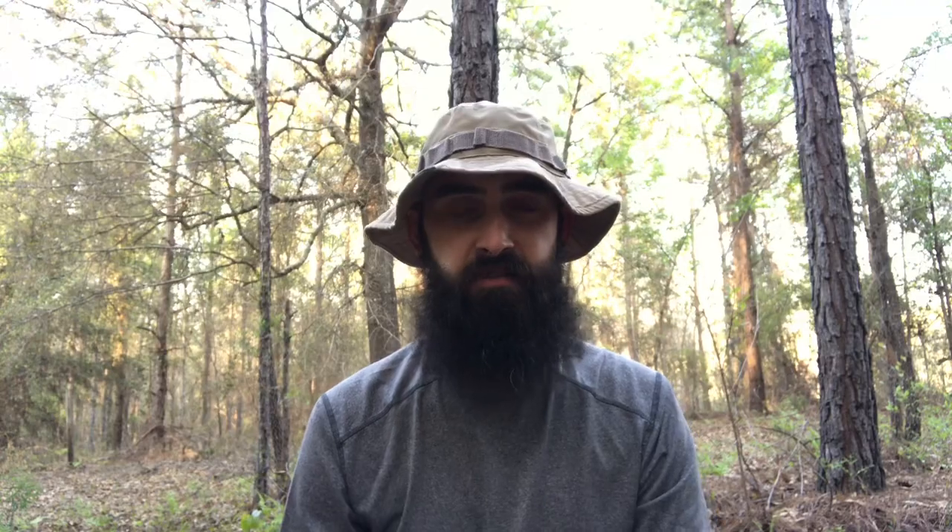One downfall with this kit is it does not have a lid to this pot. You could makeshift something or however you want to do it. If it's a deal breaker, I'm sorry — please continue watching and see what else comes in it. But yeah, no lid for the pot.